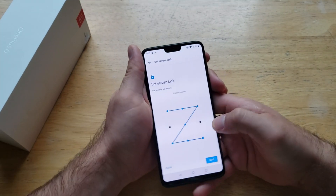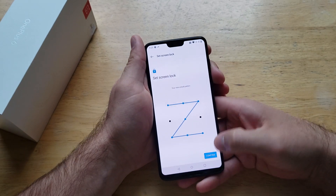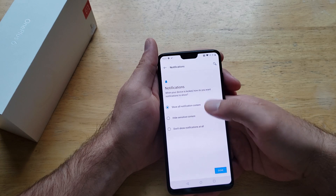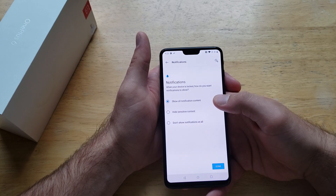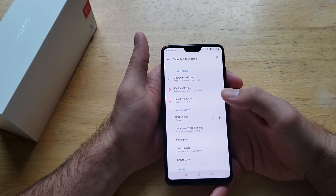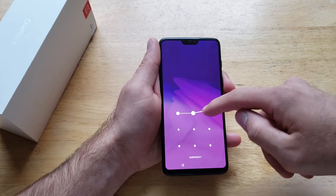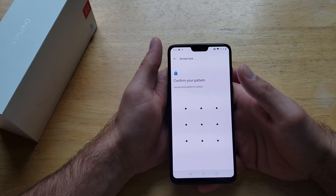Let's go ahead and demonstrate with Pattern. We set it once and it's going to ask us to verify. Just like that, we have set it, and then it's going to show us which notifications we want to block when the device is locked. We'll just set it to the default — show all notification content — meaning if you get a text message it will still appear on the lock screen. Now on the lock screen, I swipe up, draw the pattern, and it takes me in.